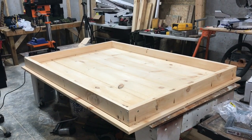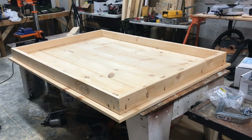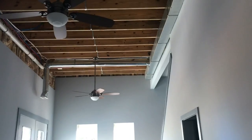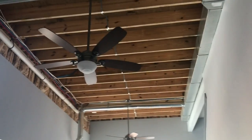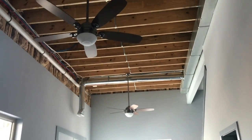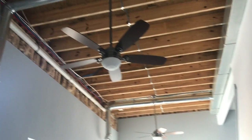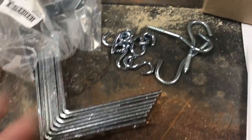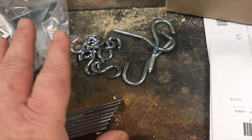I had a question from a viewer about how I was going to hang these ceiling panels. To give you an idea, I'll show you my office area and really the whole basement — I left the ceilings open because I had planned on building these custom ceiling panels. I've built the first one already and I finally figured out how I wanted to hang them.